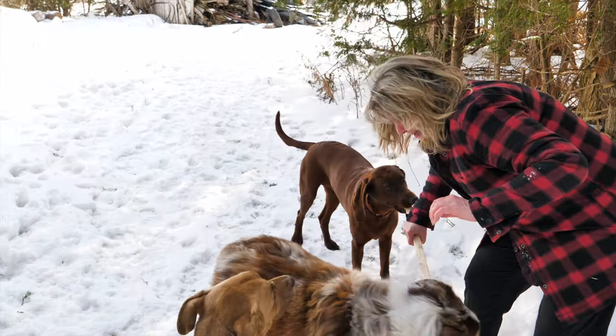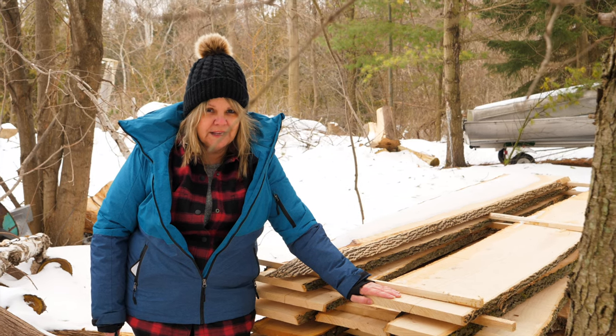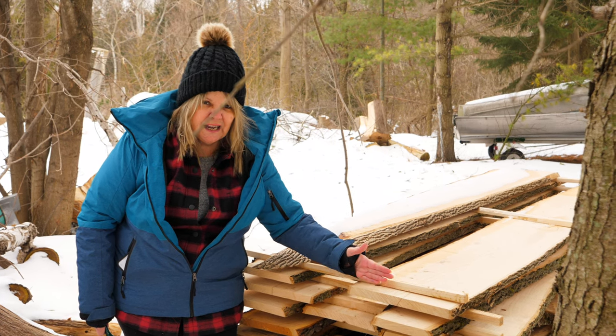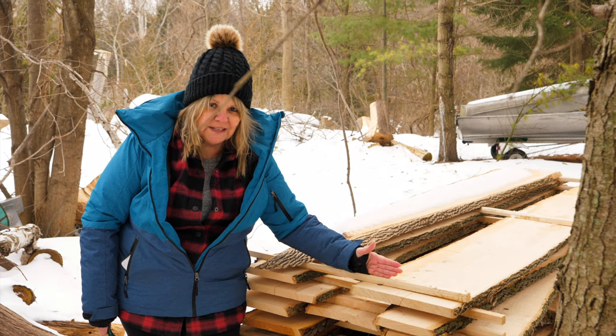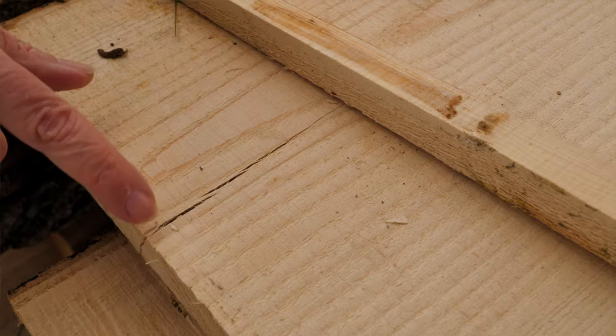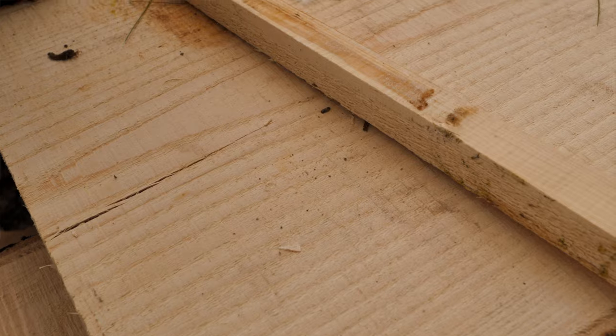Tip number six. On the end of the boards is where it dries the quickest. If you put the sticker roughly an inch or two towards the end, it usually only checks or splits up to the sticker. This sticker adds moisture where it's sitting and that's where it'll stop checking.